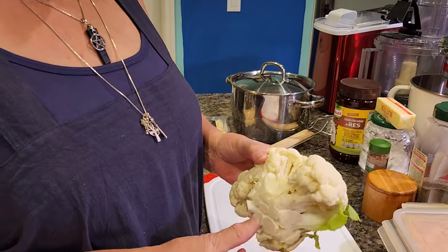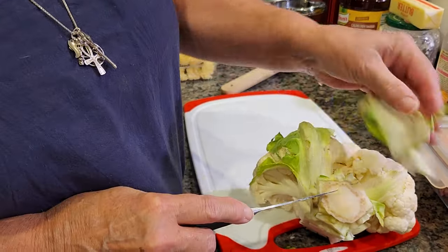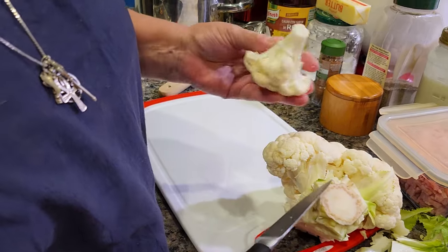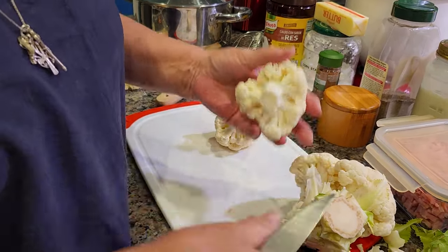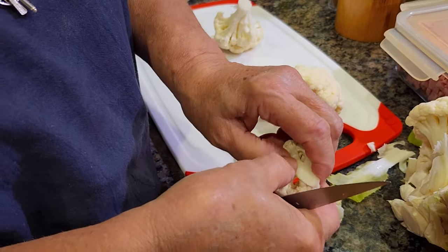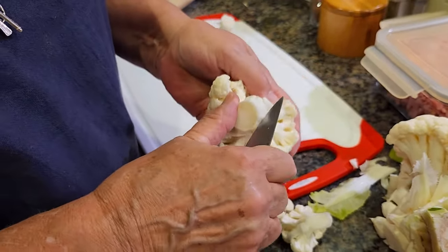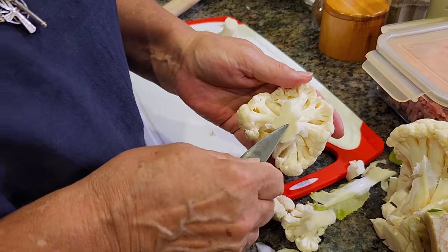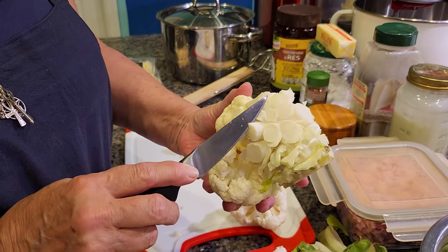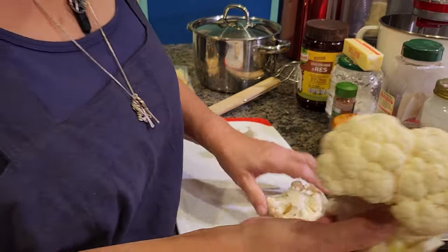I already did my prep work — it's already cooked — but I'll show you how to do it. When you get your cauliflower, cut away the leaves and the stems. Then start cutting the small florets, making them as small as you can so they fit nicely together later on. Don't toss the stems — they're absolutely nutritional, full of vitamins. You can give the outer pieces to your dogs or eat them yourself; they're very crunchy and delicious.